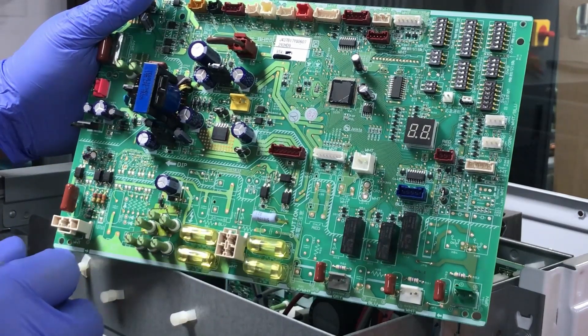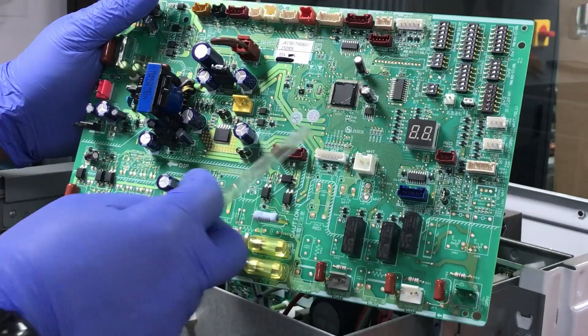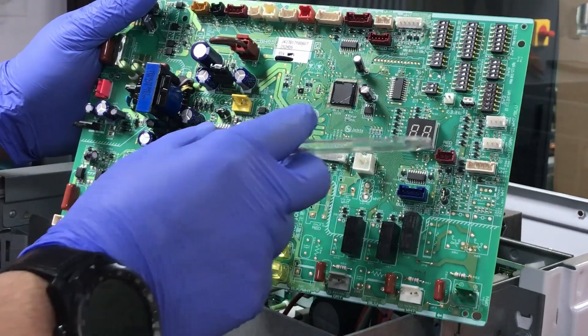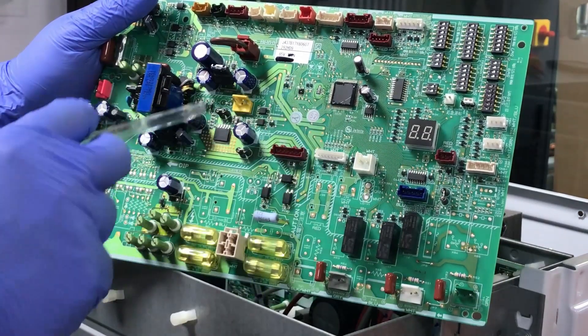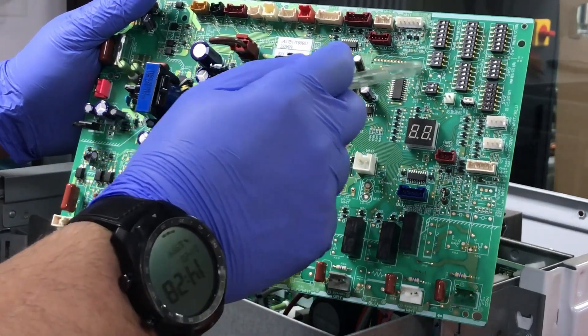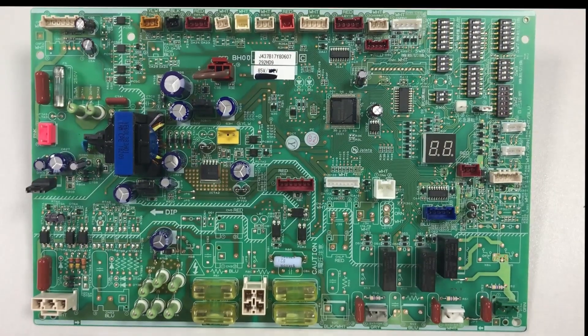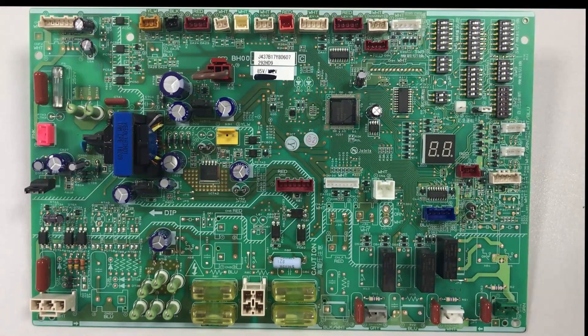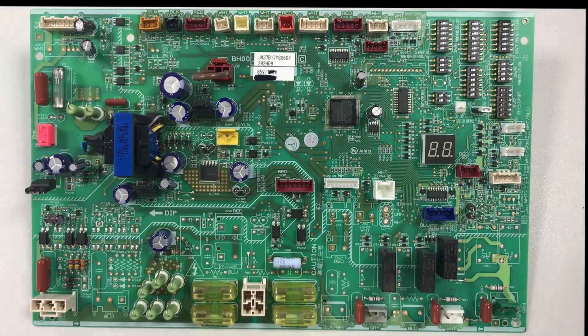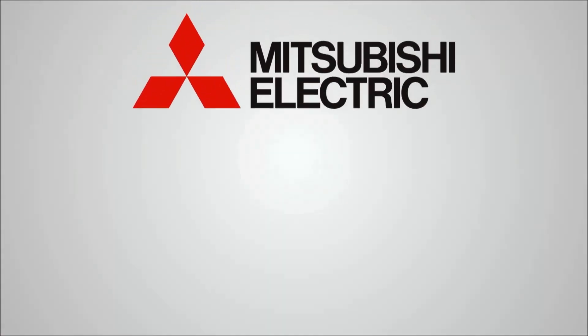This control board has come off and the unit's running on R410A refrigerant. The little tell for me is the display here on the unit — with R32 units you'll notice that display is not there, but you have actually got a connection point up here. When you receive your control board, the DIP switches won't be set correctly for that unit, so it's worth making sure that you change the DIP switches to suit that size of unit.